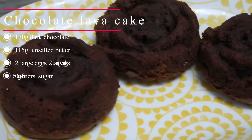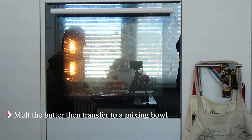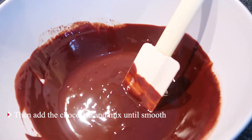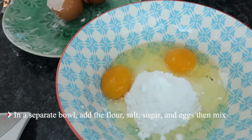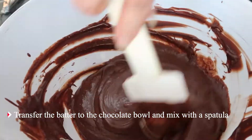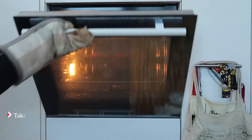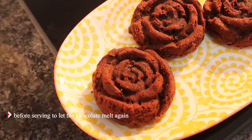For the chocolate lava cake, you will need — for the method: preheat the oven to 220 degrees Celsius. Melt the butter then transfer to a mixing bowl, add the chocolate and mix until smooth. In a separate bowl, add the flour, salt, sugar, and eggs then mix. Transfer the batter to the chocolate bowl and mix with a spatula. Spoon the mixture into a muffin tin and bake for 8 minutes. Take it out of the oven and let it cool. You can warm it up for a few minutes before serving to let the chocolate melt again.